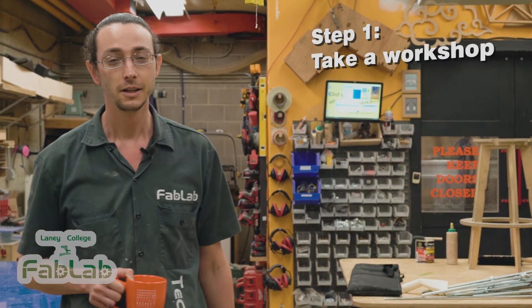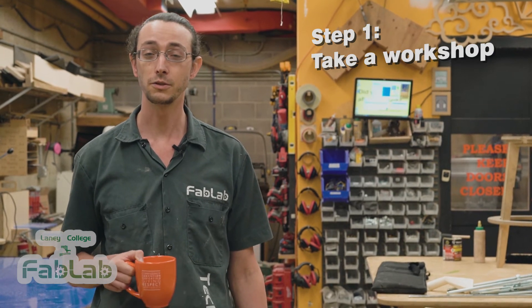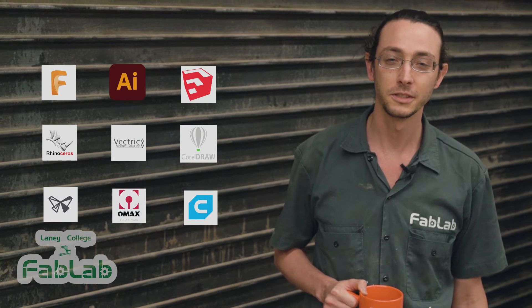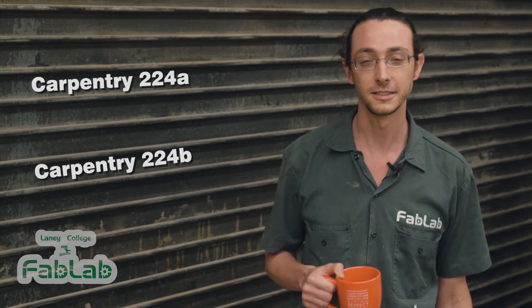In order to use any of these machines you first need to take a workshop. The workshops are basic introductions as well as safety information for each of our machines. Once you've taken a workshop you can make a reservation or come in and use the machine anytime it's unreserved. If you're interested in learning about digital fabrication for credit, you can take the digital fabrication class offered in the carpentry department every semester. You'll learn how to design things in different computer programs and how to use the different machines in the shop. Look for carpentry 224A and 224B in the course catalog and sign up.